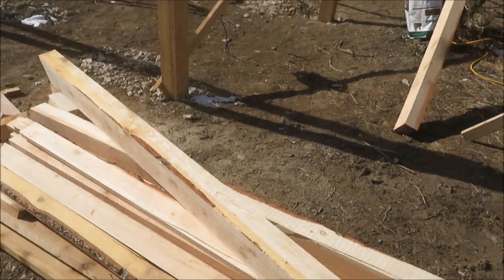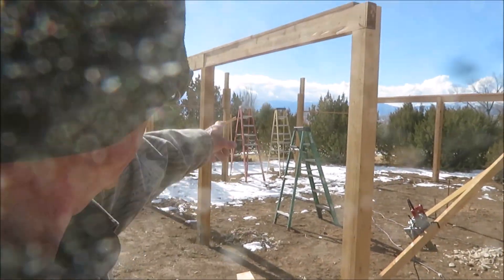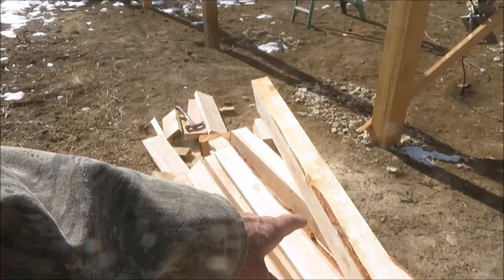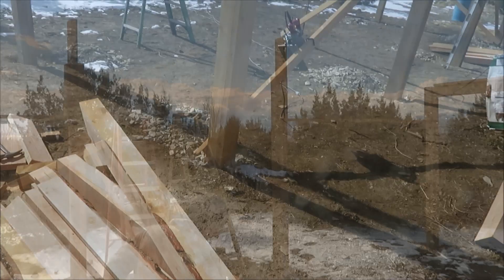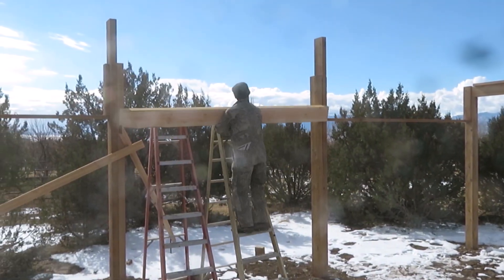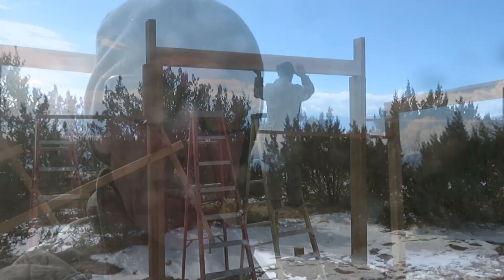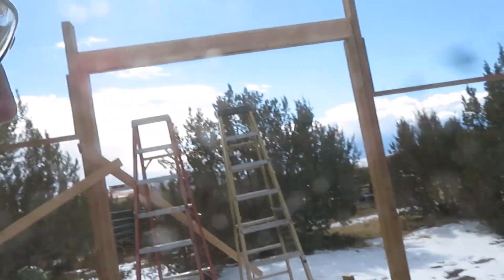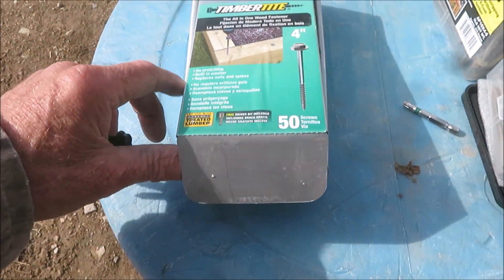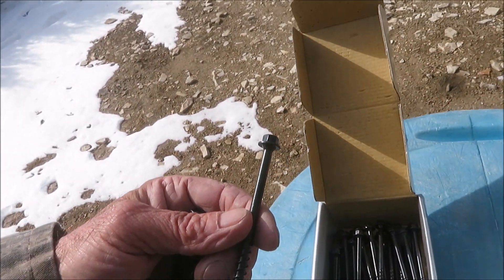Okay guys, so we got everything ready to set our first door header right over there in that hole. It's this beam right here. For the headers we're going to use a little bit heftier screw.